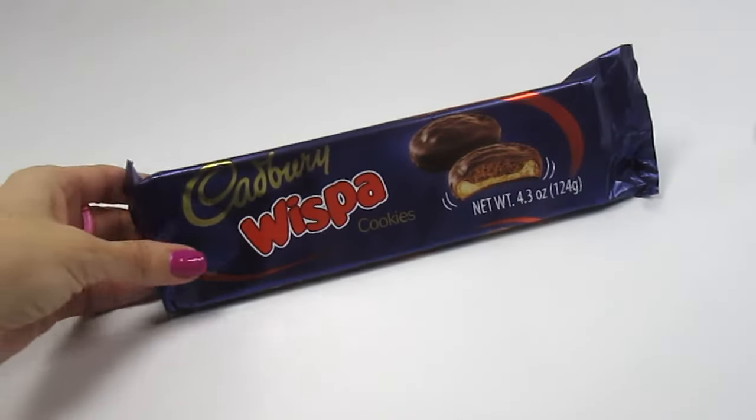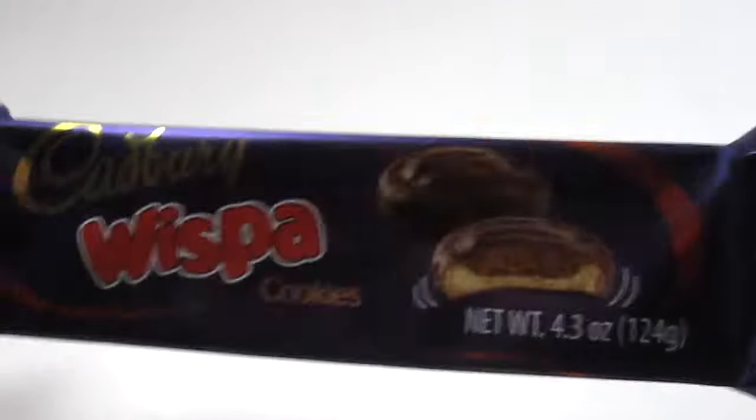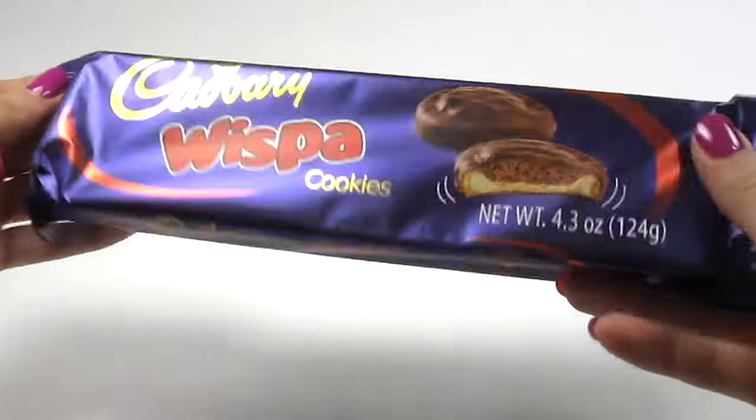Today we're going to be trying Cadbury Wispah cookies. That's yummy. Let's see how they taste — that's more important than how they look.